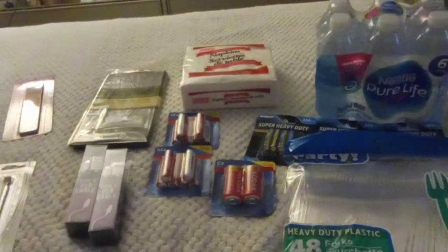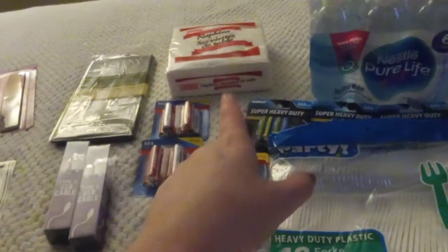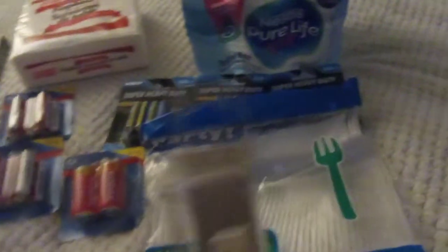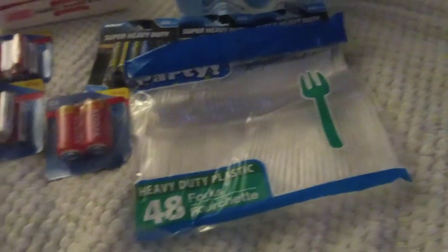This is what I picked up at Dollar Tree. I needed batteries, plastic forks and napkins, and chargers. I went today and got the right chargers for my phone — they only had them in white. I wanted a white one and a black one, so I picked up two white ones.